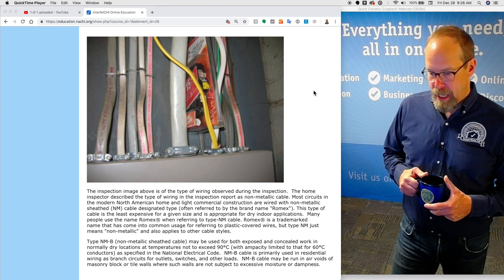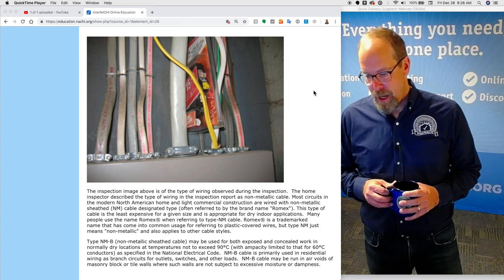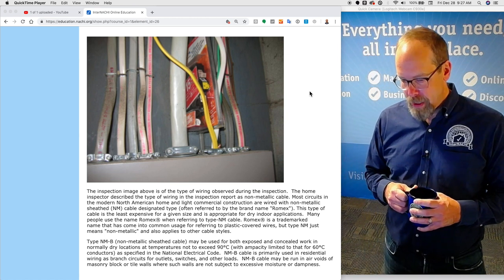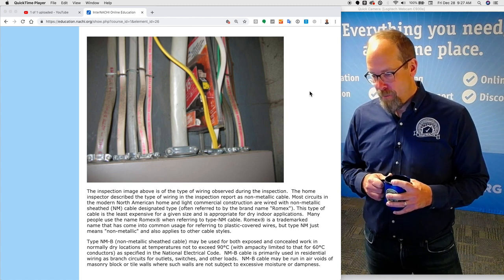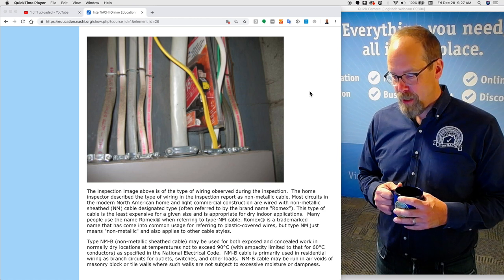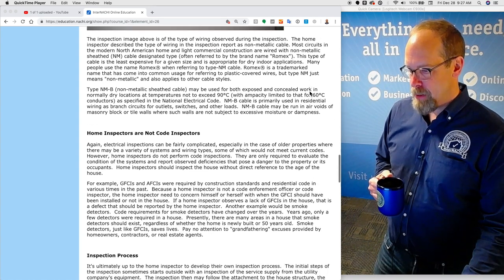Romex is a trademark name that has come into common usage for referring to plastic-covered wires, but type NM just means non-metallic and also applies to other cable styles. Type NM-B non-metallic sheathed cable may be used for both exposed and concealed work in normally dry locations at temperatures not exceeding 90 degrees Celsius, with ampacity limited to that for 60 degrees Celsius conductors as specified in the National Electrical Code. NM-B cable is primarily used in residential wiring as branch circuits for outlets, switches, and other loads.